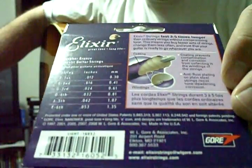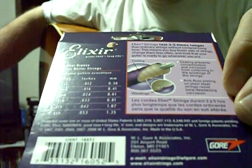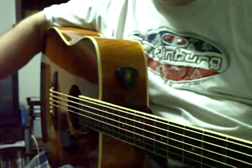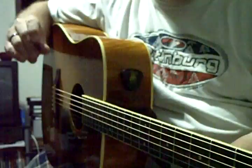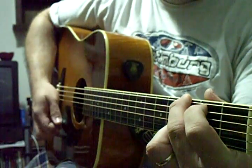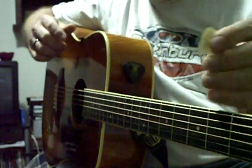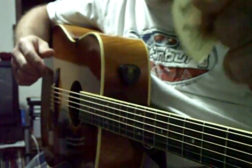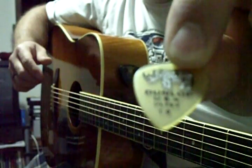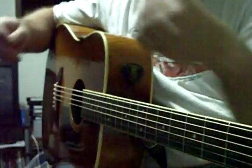These strings are about ready to be changed. I've had these on since the first part of January. The good thing about that is, even though I'm using a thicker pick, they still sound pretty good. But if they start to dull, you can always use your Dunlop Altex picks — this is 1mm — to make it sound brighter.